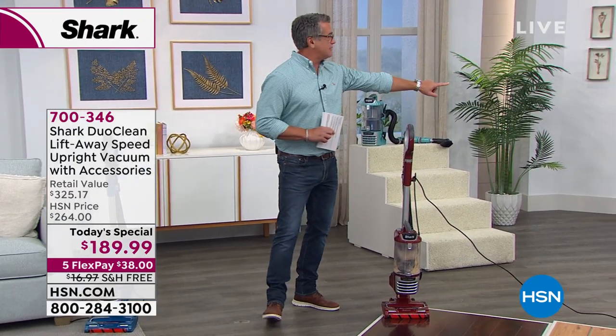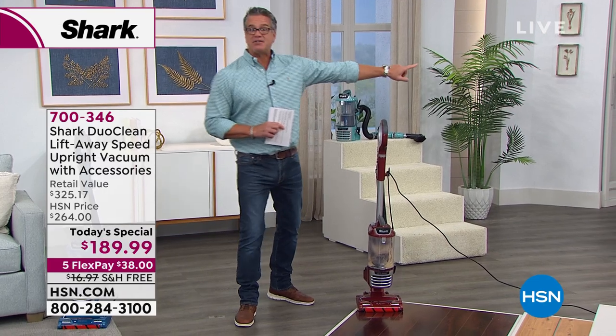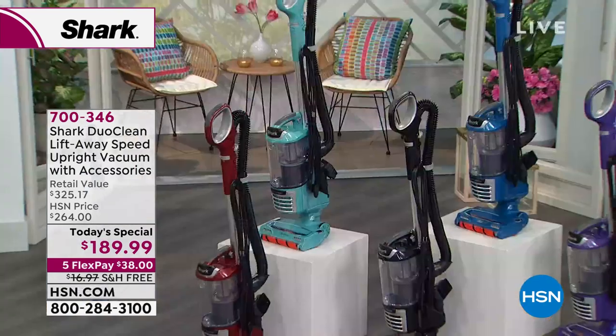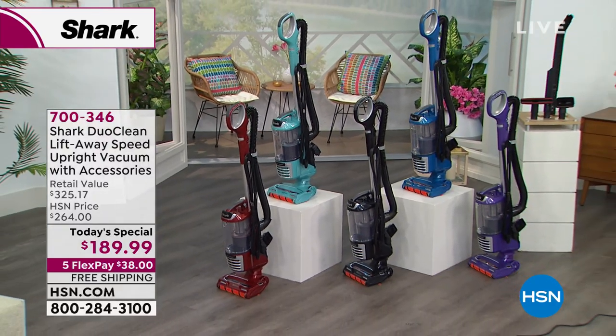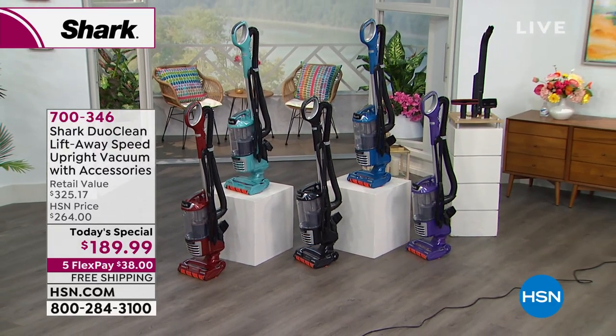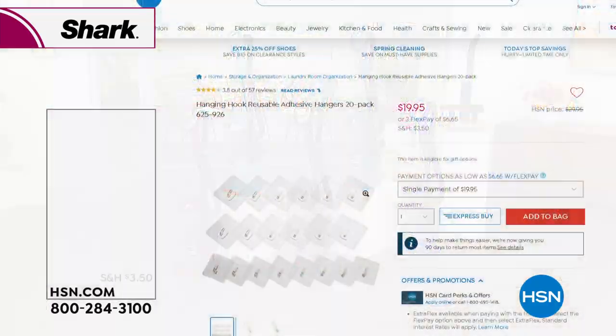If you want the green color - how many left? About 60 to 70 left in that green color, which is really pearl blue. Grab it - item number 700346. I've got to mention the handy hooks as well.